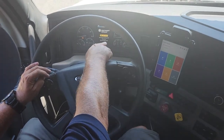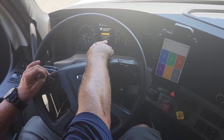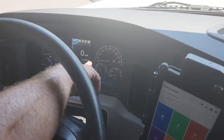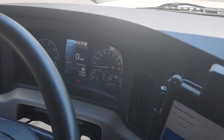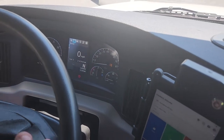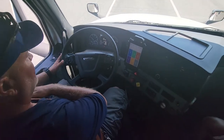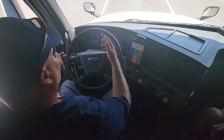In this case, my trailer ABS light is staying on, which means there's currently a situation with my anti-lock brake system. Now I will start the vehicle and turn my lights on.